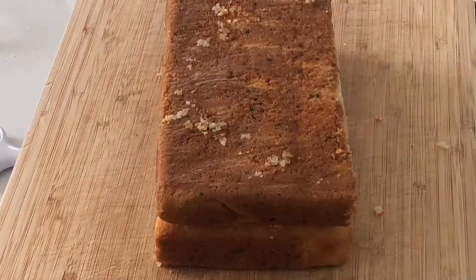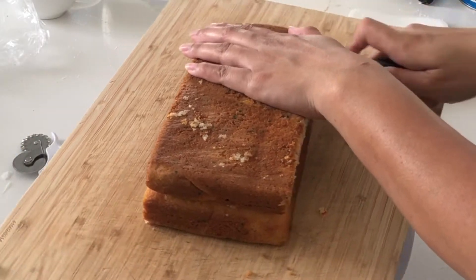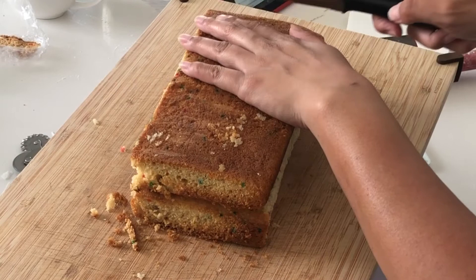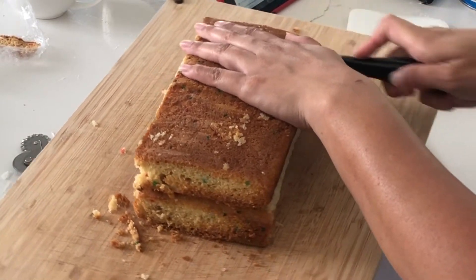I made this cake ahead of time to save me time right now, which is fabulous because I have a very busy day today. But I want this to stay super moist, so as you just saw, I poured some simple syrup on top.